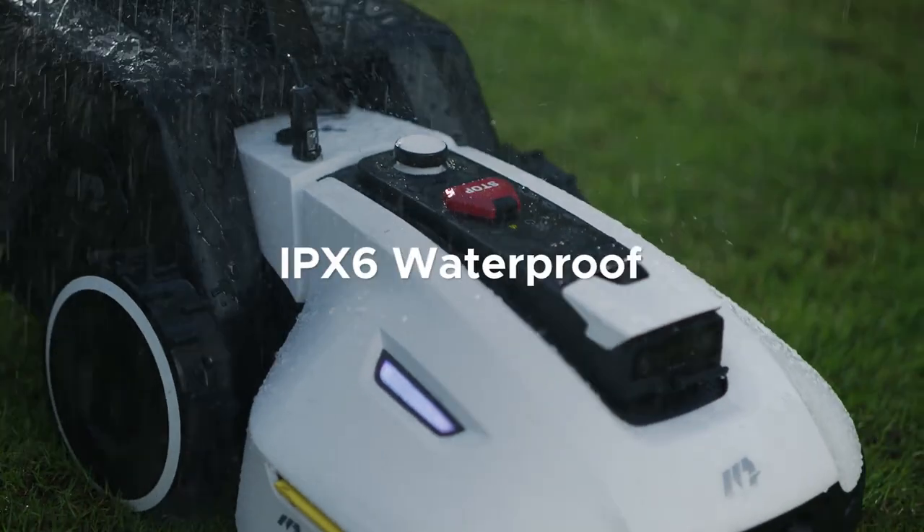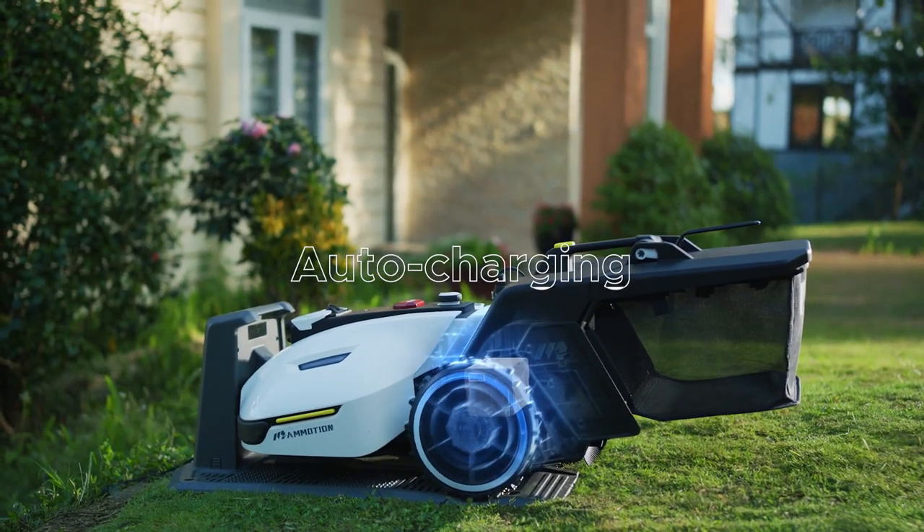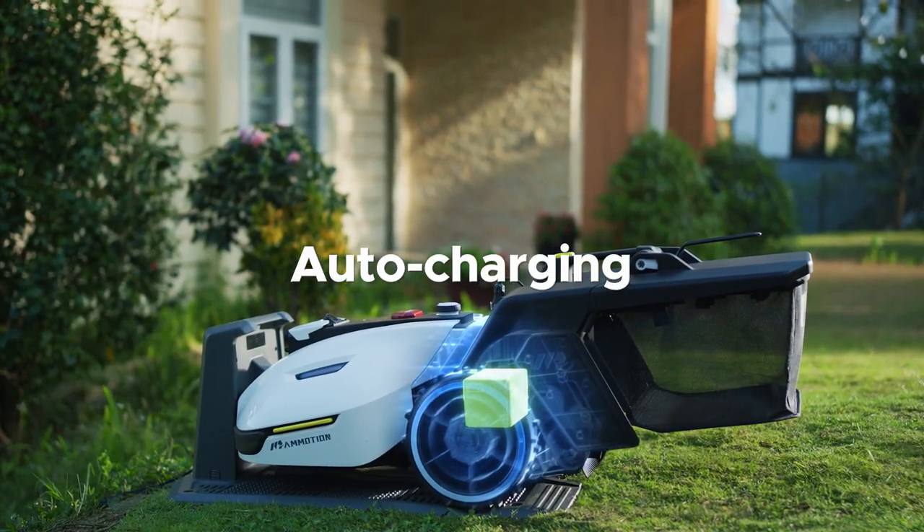Yooka is waterproof and can detect rain. When it's out of power, it automatically returns home to charge.